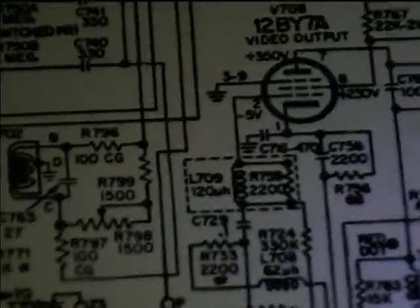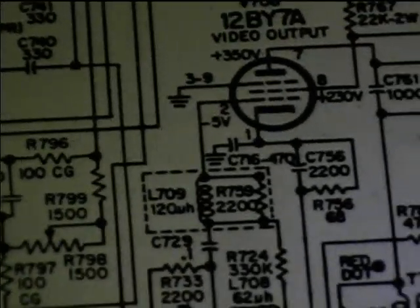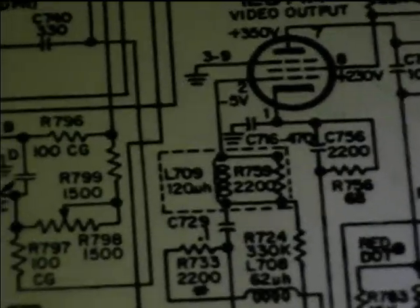The first thing I'm going to do is degauss the set, which is especially important on this one because it doesn't have an automatic degausser anymore, and then we'll begin the purity process. Before I degauss it though, I found where those bad components are — L59, R59, and L9, represented on the circuit board with the prefix 7, so L709.